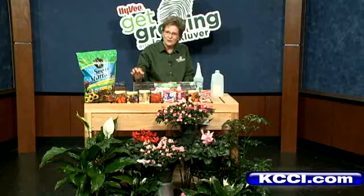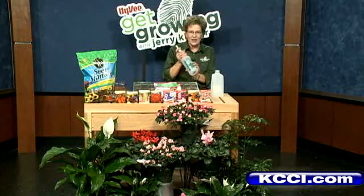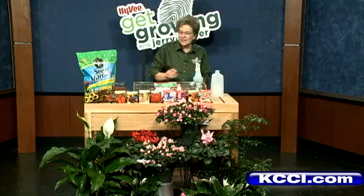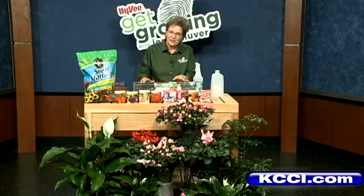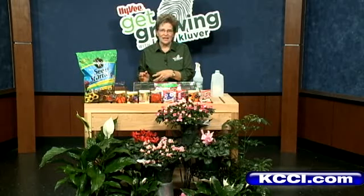Use two seeds per cell, mist them very well — you don't want them too soggy — and label them so you know what you've planted. It needs to be at 70 degrees to get them germinated, and then move them to a sunny window so they don't get too leggy.